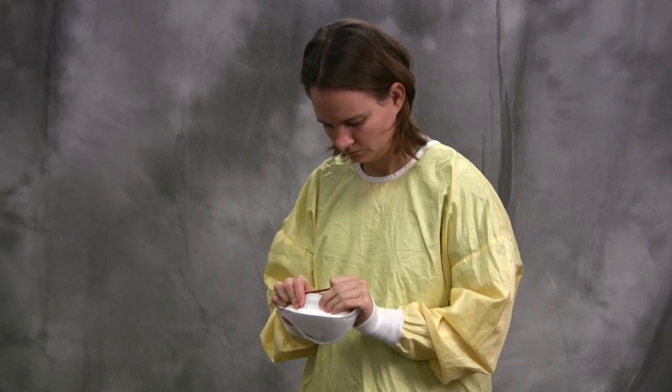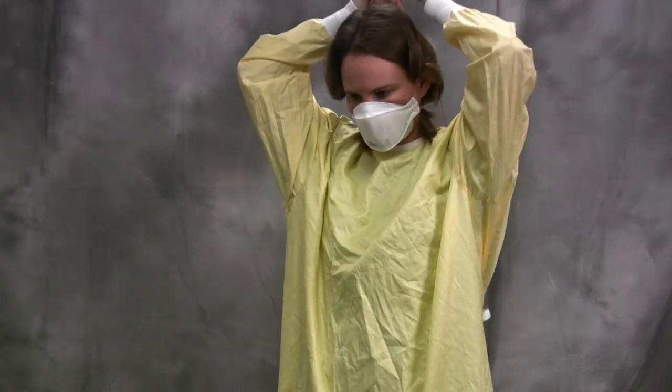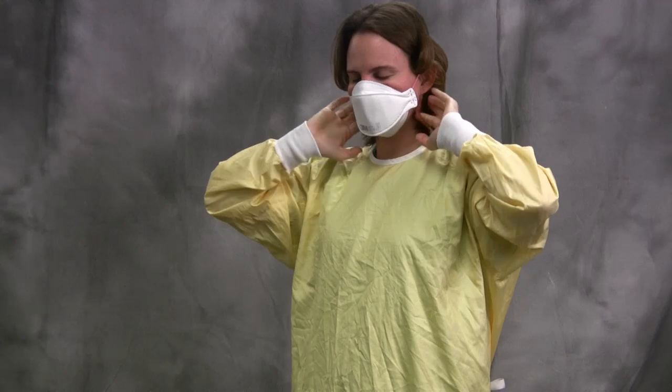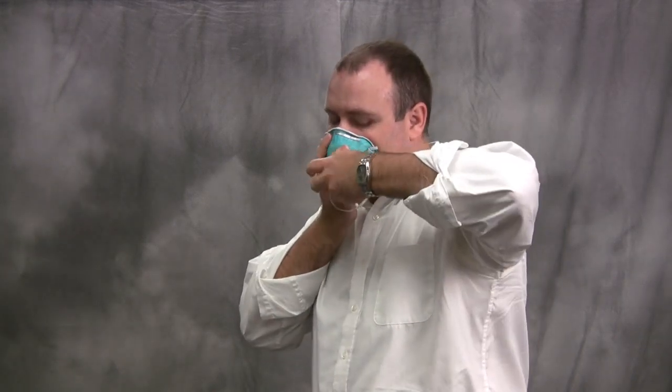Respirators can be shaped to fit the face or be folded. Folded respirators are applied in a similar fashion, ensuring that the respirator is fully unfolded and has a tight seal with the skin. Breathe deeply in and out, feeling for any areas where air may be escaping along the edges. Facial hair will prevent the respirator from making a tight seal with the skin — even a small amount of stubble will compromise the seal and reduce the protection provided by a respirator.